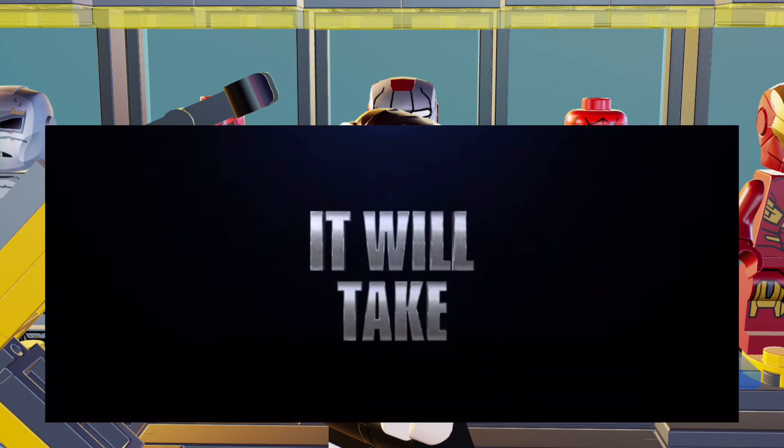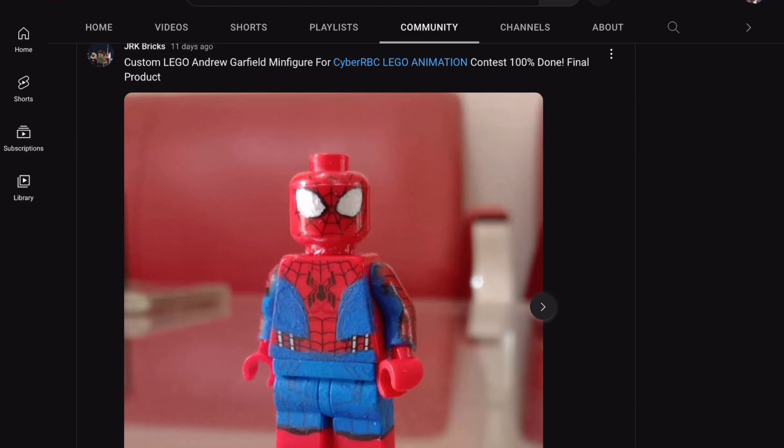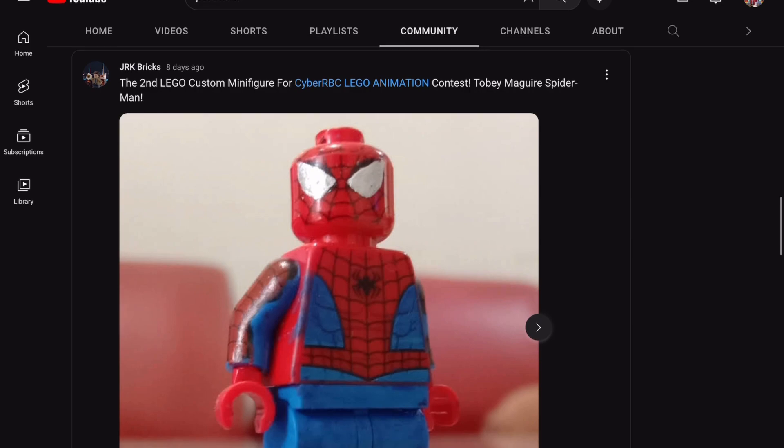Let's start from JRK Bricks first and check out the custom minifigures. He made all three Spider-Men together: Andrew Garfield, Tom Holland, and Tobey Maguire. Starting with Andrew Garfield first — I really like how he used the minifigure from Zombie Hunter Spider-Man and painted it to get rid of all the black lines. That's really clever. He also used a Spidey head and a silver marker to paint the lenses to match Andrew Garfield's look. That's really smart.